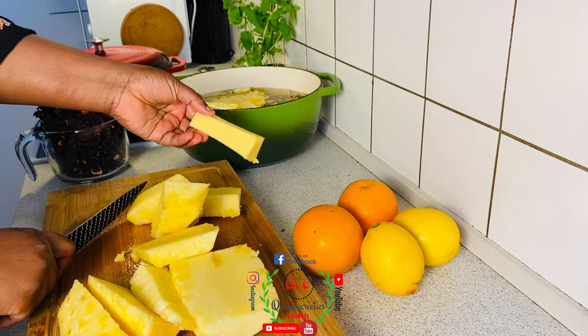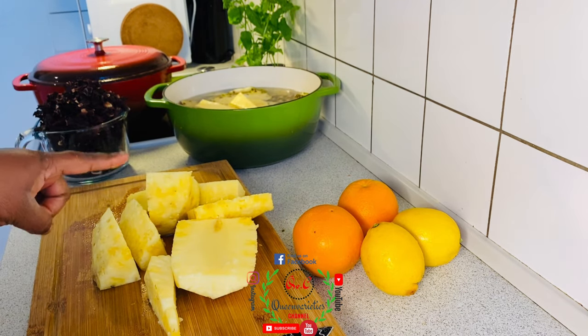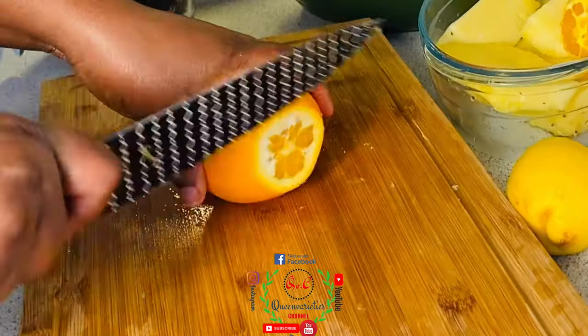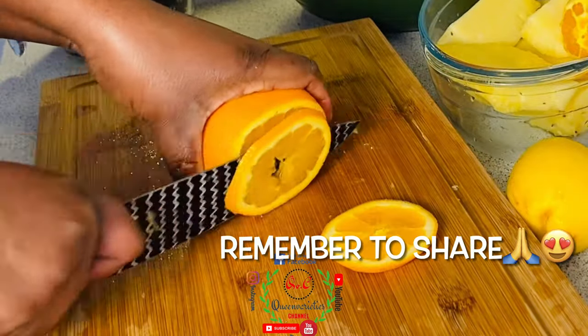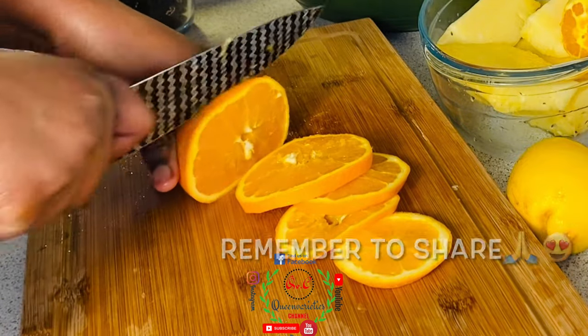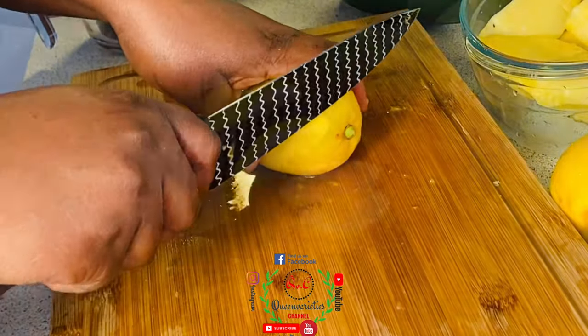I've now removed the pineapple stalk. I'll set these pineapple pieces aside because we'll be using them tomorrow, not today. Transfer all the oranges to the pot — and I'll do the same thing with the lemons.